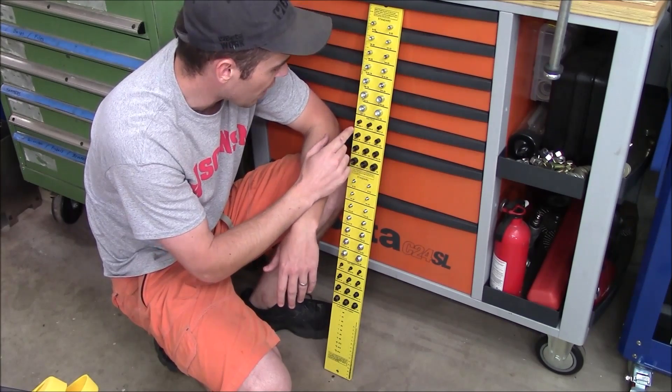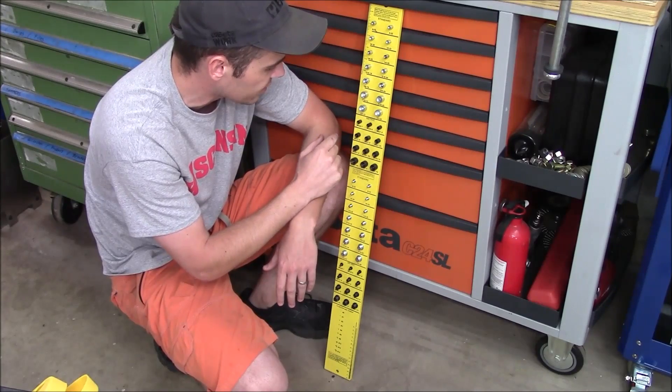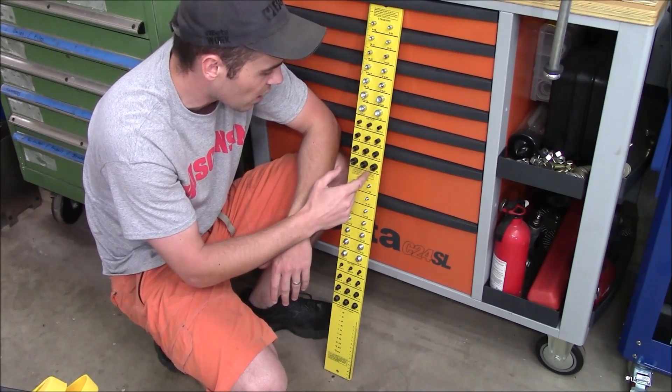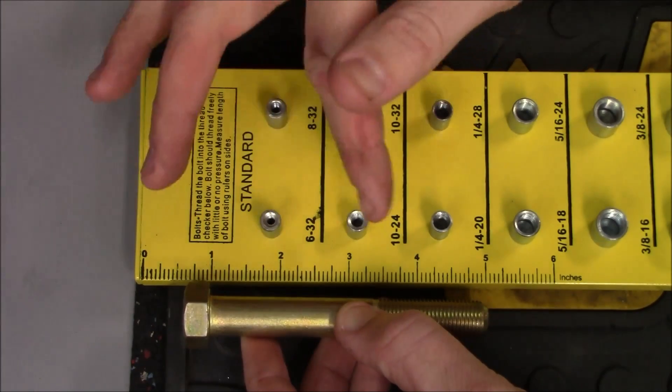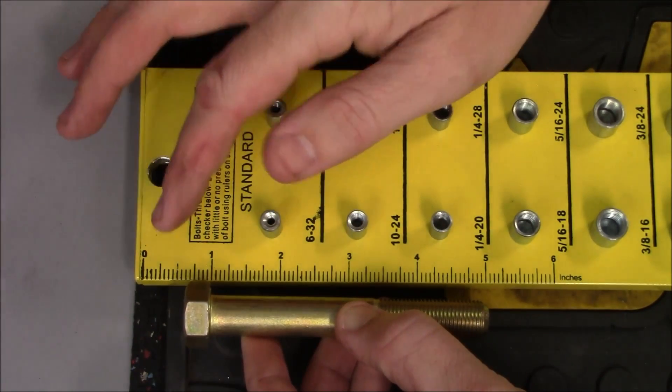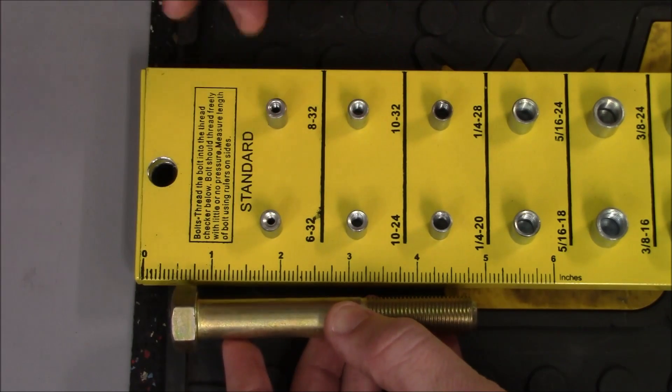For metric, there are 12 different sizes ranging from M4 x 0.7 all the way up to M12 x 1.75. They also have a tape measure built into the top for standard sizing going from 0 to 6 inches, and on the base, metric sizing going from 0 to 15 centimeters.